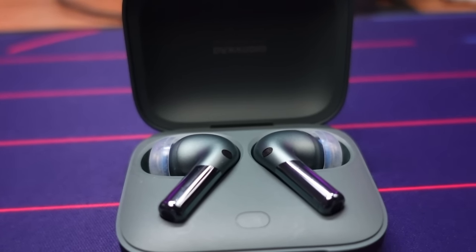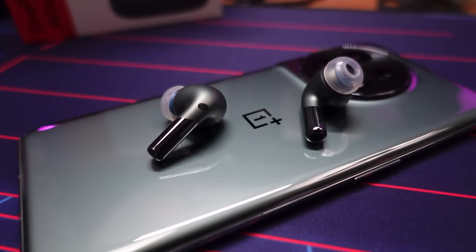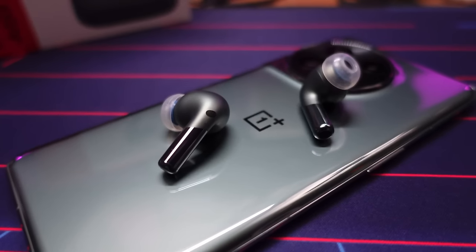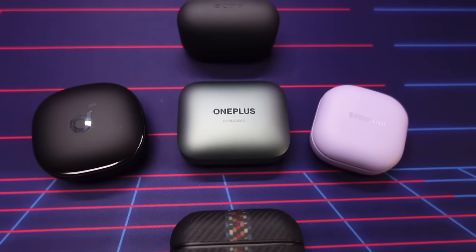I've had the OnePlus Buds Pro 2 for about three weeks now, and I am definitely impressed. They bring some serious performance and features to the already overcrowded sub-$200 true wireless market. So can they stand up to the competition? In this video, I'll be giving you all my thoughts as well as comparing them to some of the best earbuds around that $200 price point.